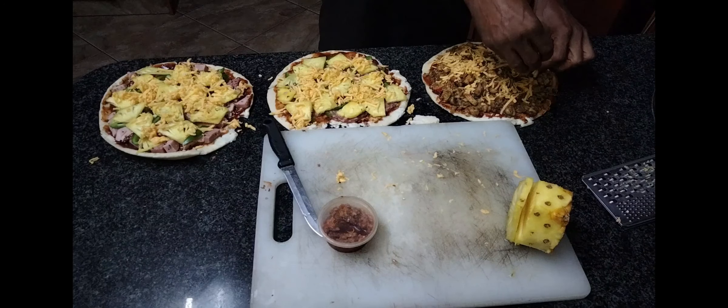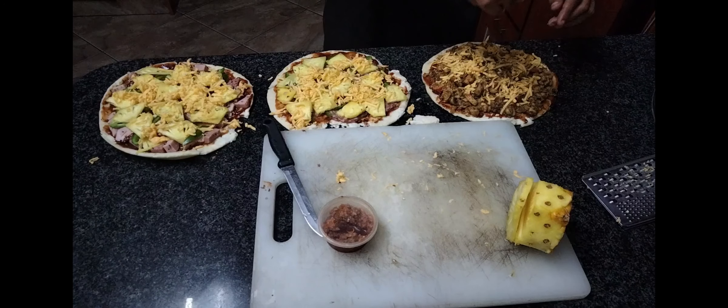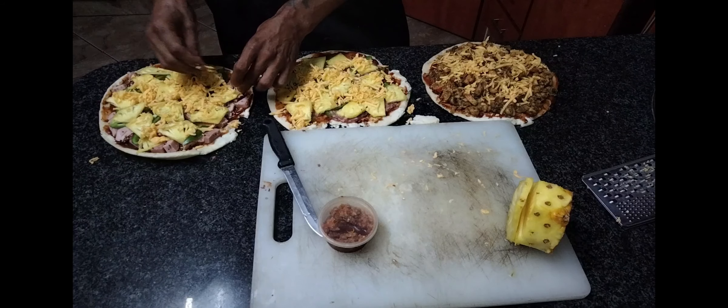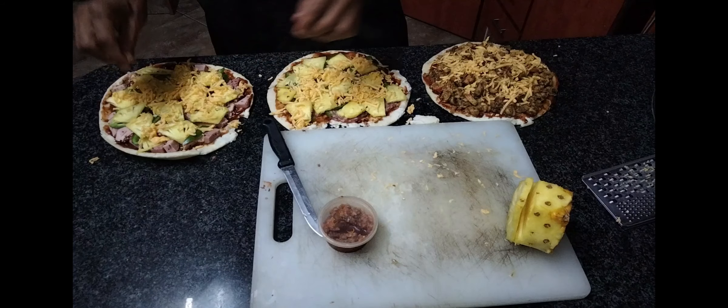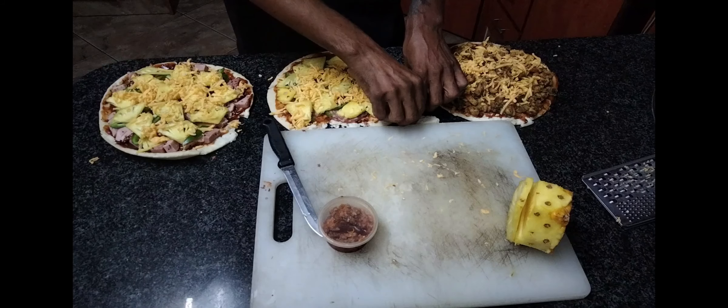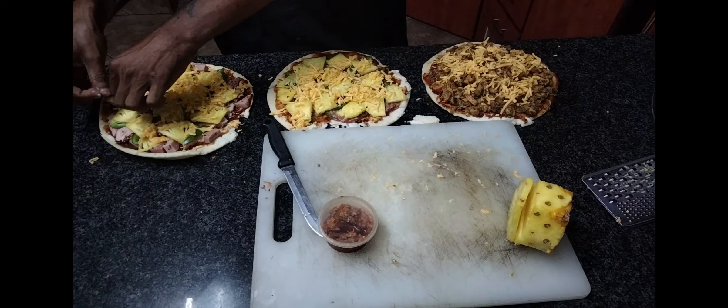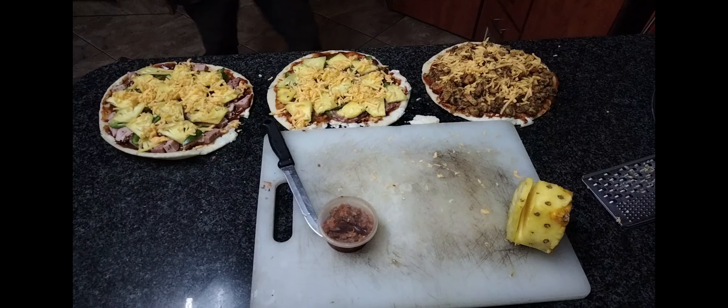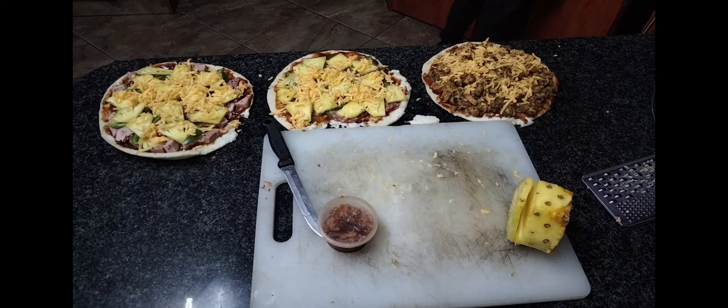As I got the privilege of being the narrator, I truly believe that the master chef you heard in the beginning should have completed this video. You will see that nothing goes to waste, and also the skill that is involved.